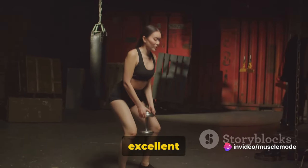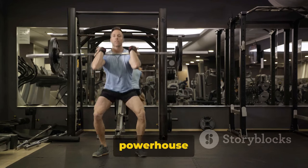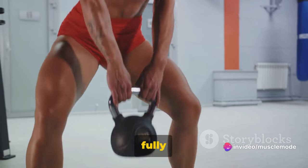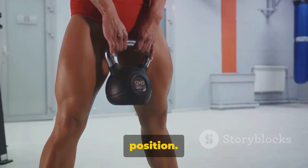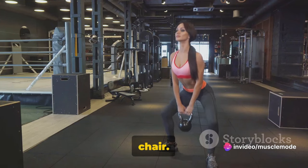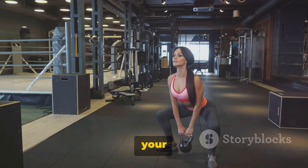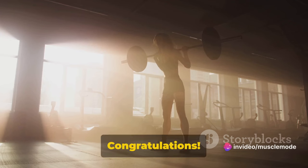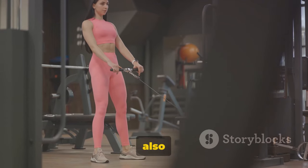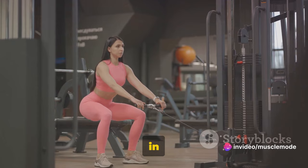Next up, dumbbell squats — an excellent exercise for the quads. This dynamic move targets the large muscles in your legs, including the quadriceps. To begin, stand tall with your feet hip-width apart, holding a dumbbell in each hand with arms fully extended and palms facing your body. Brace your core and lower your body into a squat by pushing your hips back and bending your knees as if you were sitting in a chair. Make sure your knees don't go past your toes. Go as low as you can, keeping your chest up and your gaze forward. Push through your heels to return to the starting position, squeezing your glutes at the top. This exercise not only strengthens your quads but also improves your balance and mobility. Remember, depth is key in squats.